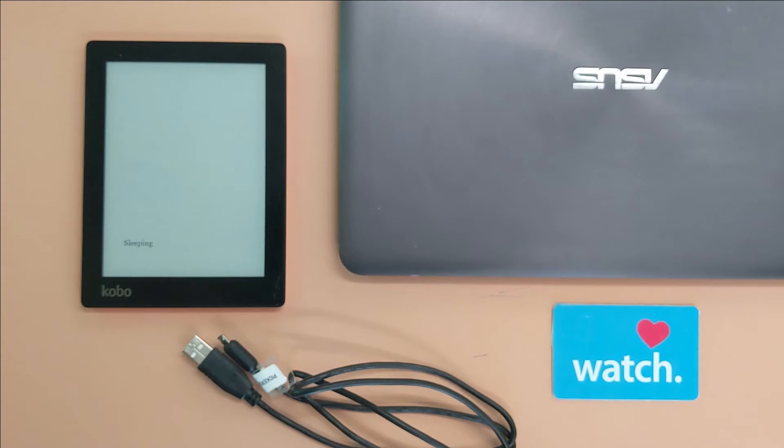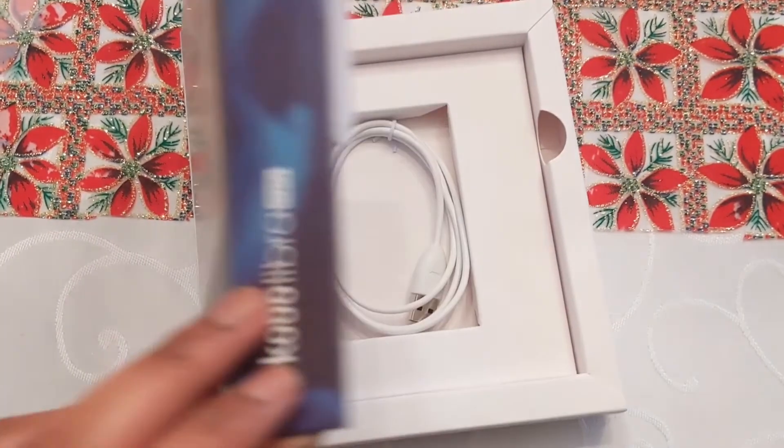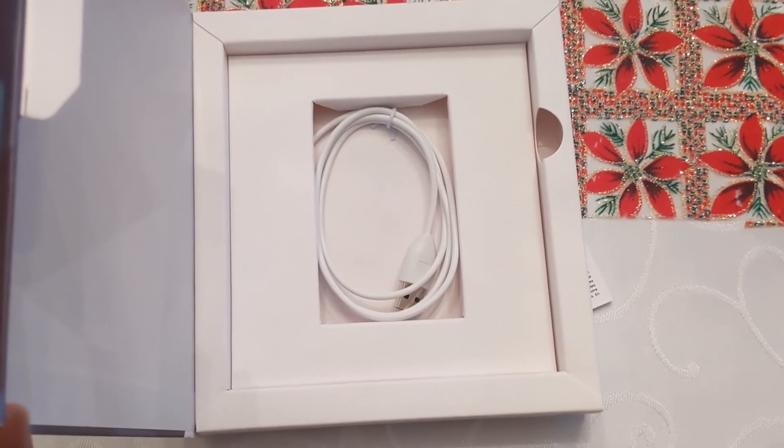For older Kobos and Cloud Library use, we will need our eReader along with a computer or laptop connected to the internet, a cable to connect the eReader to the computer, and a library card. The Kobo should come with a cable, but most micro USB to USB cables should work.